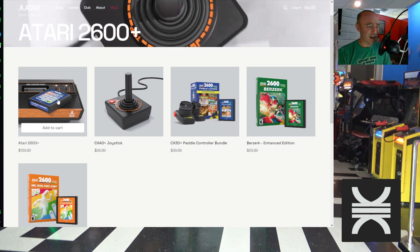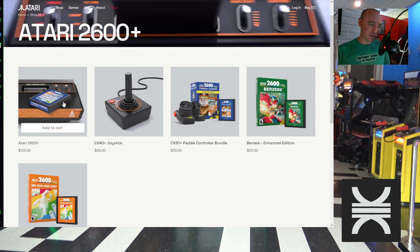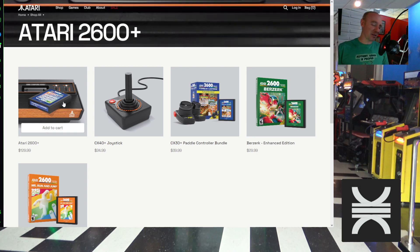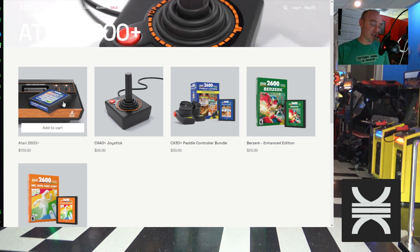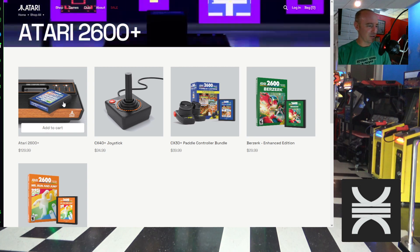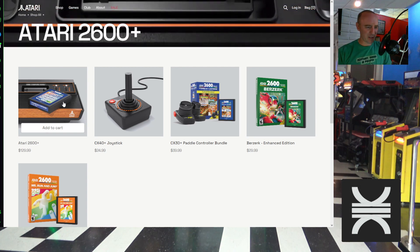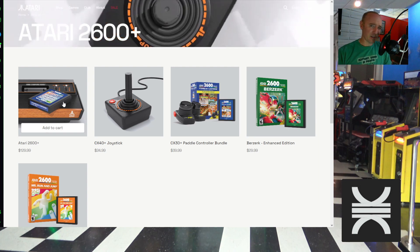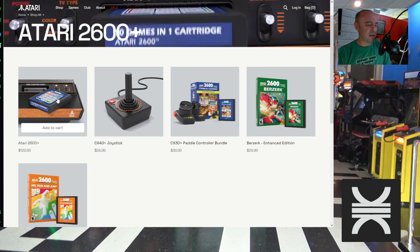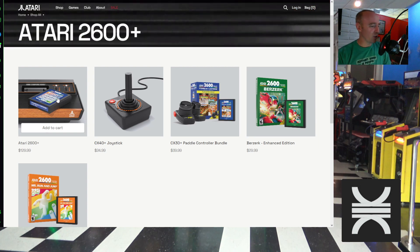Ninja Golf would be nice as well. Maybe they could do that as a separate 10-in-1 cartridge release — or the 'Fabulous 11.' When the 7800 launched its lineup was called the Fabulous 11 because it had 11 titles. I don't know if they could still do that without it being super expensive due to licensing, since I think Galaga and Pole Position 2 were among those, but they could come up with 11 games that Atari still owns.